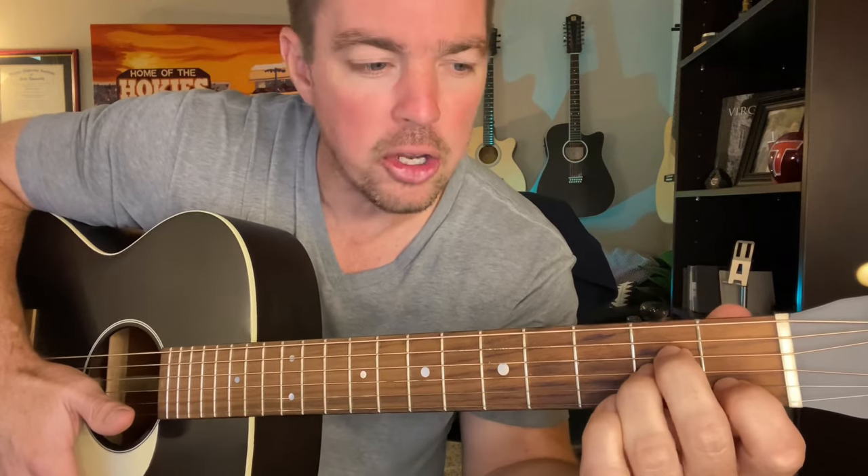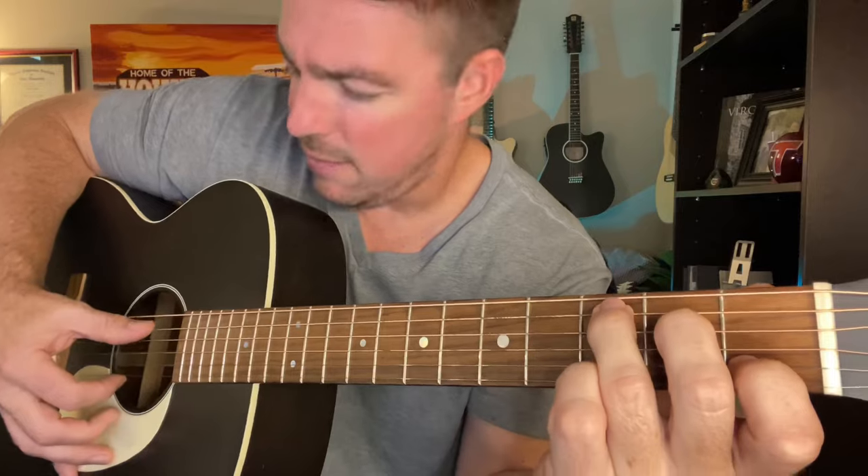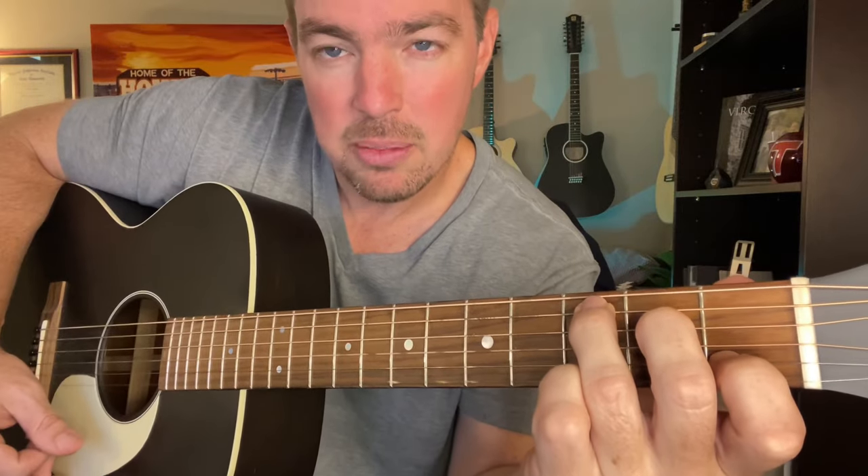Then you can go to a regular C chord. Usually I play a C add nine — if you only know that one, that's fine. You like a two-bass string, fifth and sixth. From the A minor, all you do is take your ring finger to the fifth string and you're there for a regular C chord. So second, fourth, and fifth. Same thing — five, four, and then strum all five.